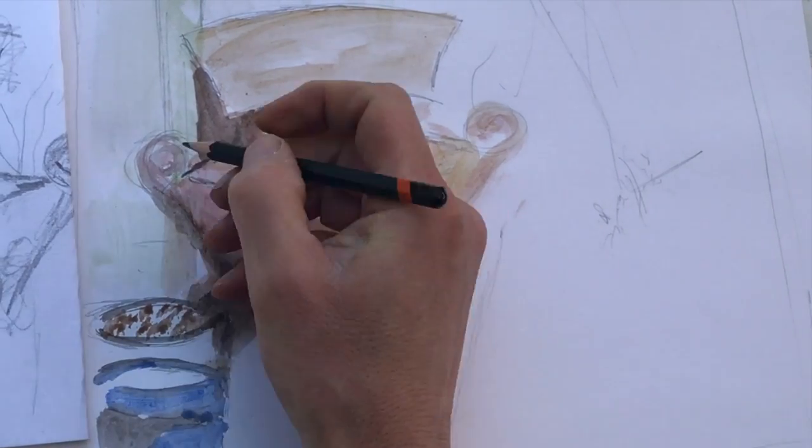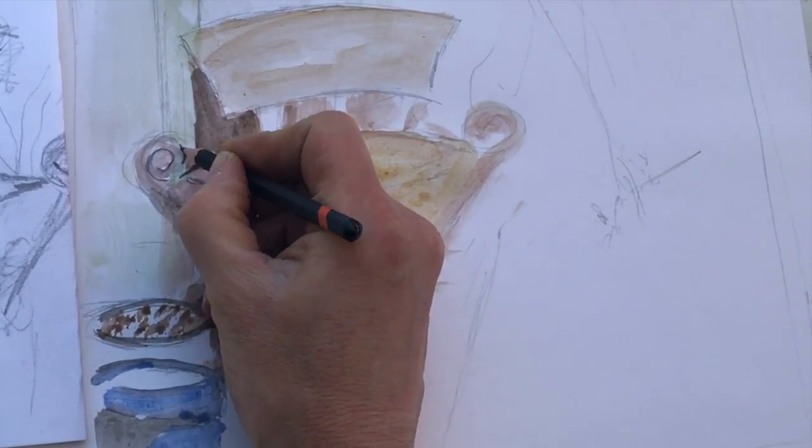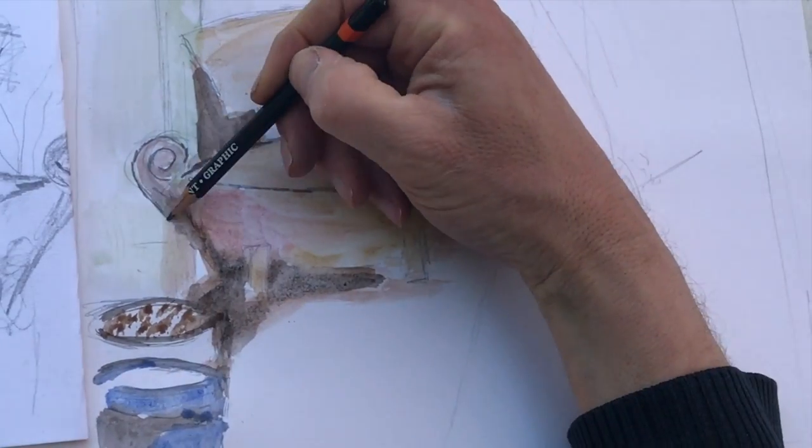As this is my first rough painting, I am using pencil to work back into it, to retrieve details that have been lost.